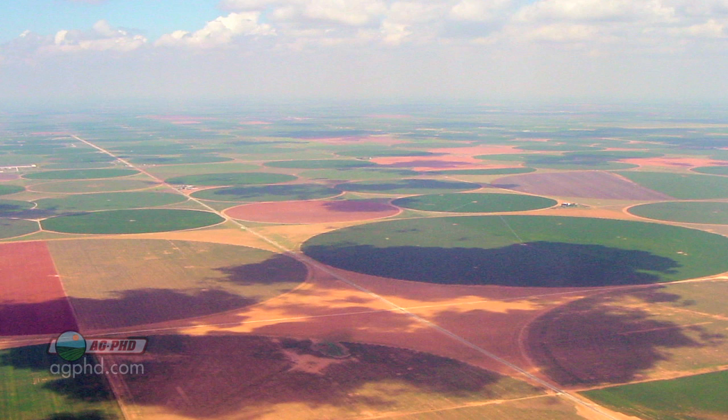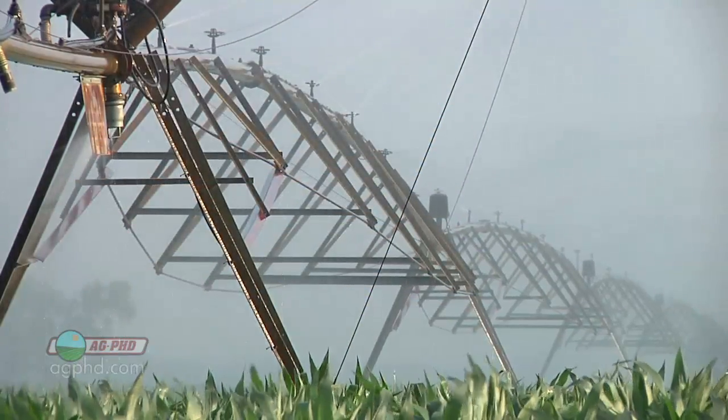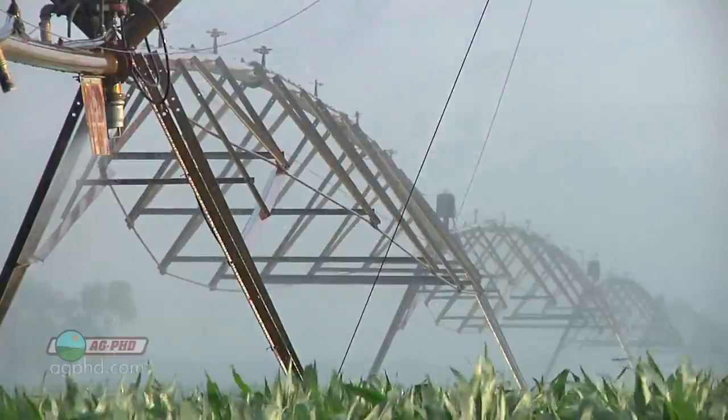She had absolutely zero connection with the farm, and we were flying over all these pivots. And she said, 'What are all those circles out there, and why are they in circles, and why are they planting a different crop in the corners?' And I thought, how many viewers of Ag PhD are non-farmers and maybe they don't understand what those things are either. So we want to explain this a little bit, so the next time you're flying over some of these things, you know exactly what's going on.